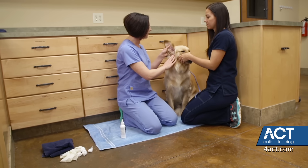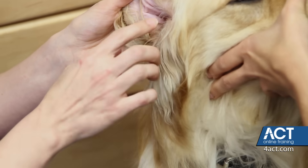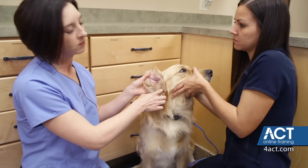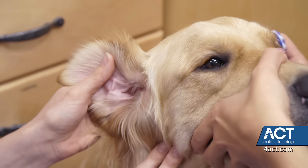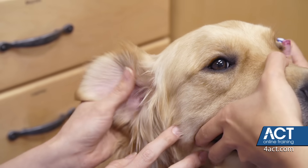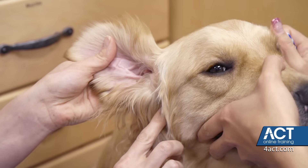With the ear, there are actually two canals — a vertical canal and a horizontal canal. The vertical canal and the horizontal canal almost make an L or a 90-degree turn from each other. So as you're cleaning the ear, you're actually going to want to just gently pull the ear up and out away from the head to open up this area down here.